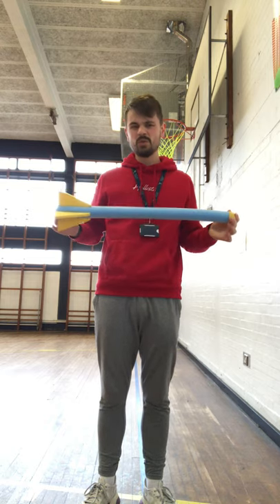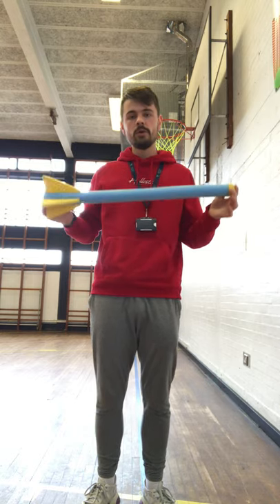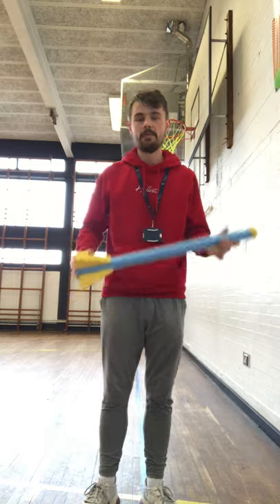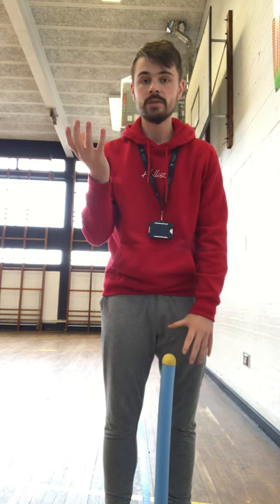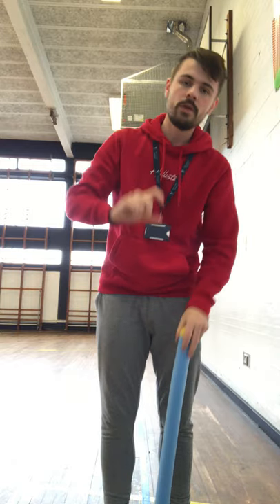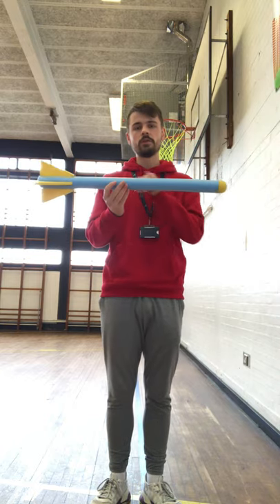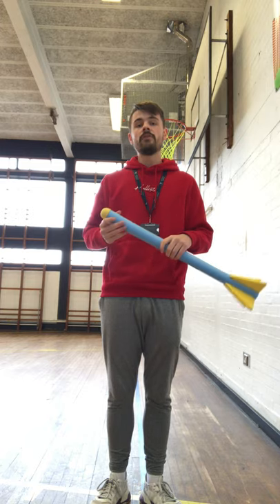If you are using a real javelin, make sure you're in a lot of space. However, if you don't have one — which a lot of you probably don't — you can use a water bottle. Just have a water bottle with a small amount of water in it so it has a little bit of weight to it, about that much at the bottom. Hold the water bottle in the middle, just like you'd hold a javelin.